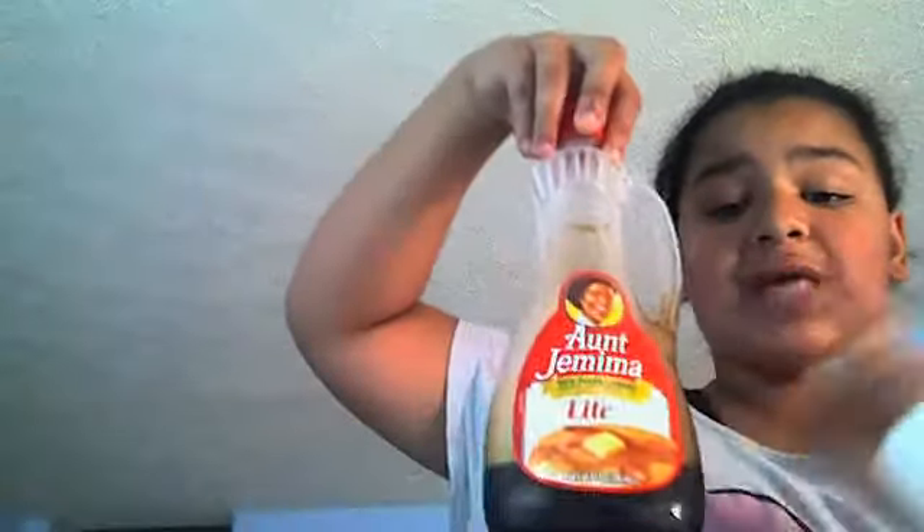Alright, so I found the cinnamon — it was in the little cover thing. You don't have to use ground cinnamon, but if you want to, you can. The things I need to make this special syrup sauce are, of course, a one-third cup and Aunt Jemima's syrup. You can use any kind of syrup you like, but I like Aunt Jemima.